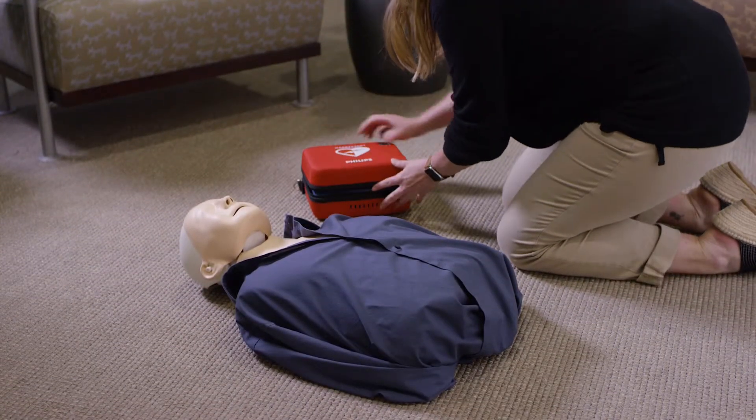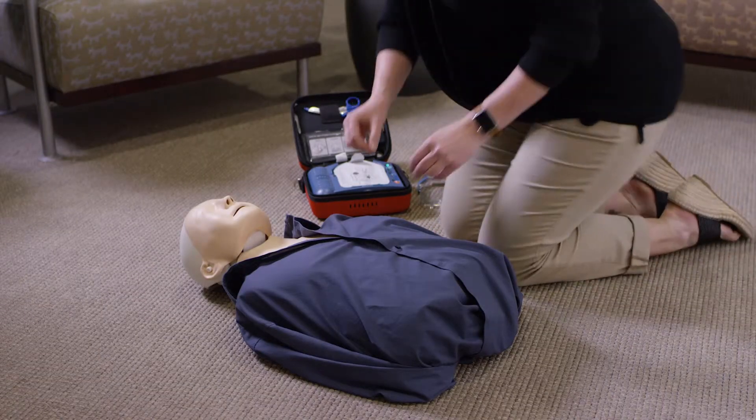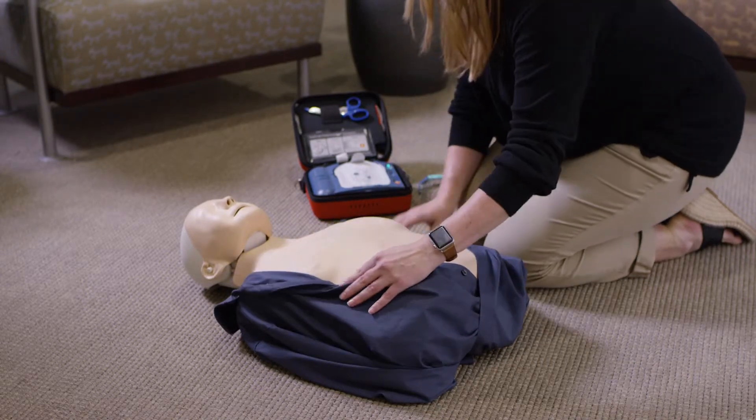All you have to do is open the AED by pulling this lever down and the device turns on automatically. Begin by removing all clothing from the patient's chest. Cut clothing if needed. Then just follow the clear and calm voice instructions.